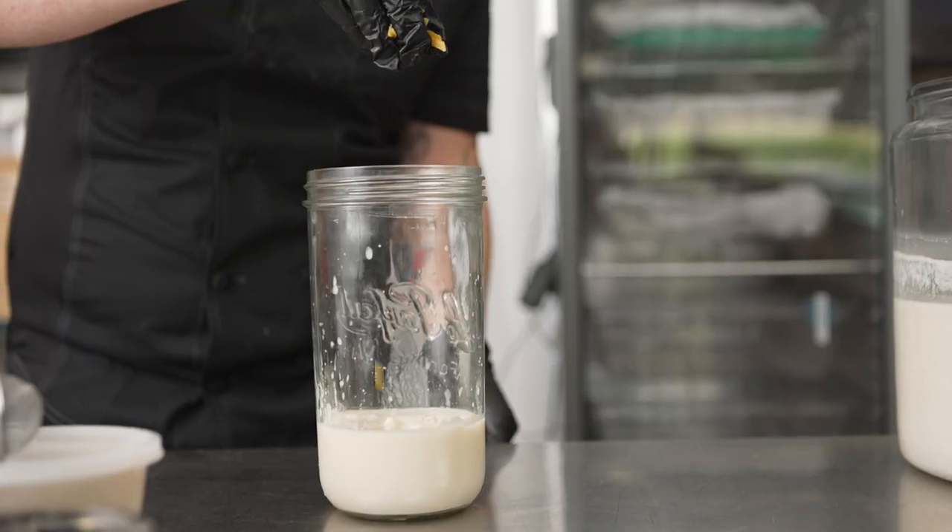Just remember to never go below 2% salt, as this can be a welcome environment for unwanted bacteria and harmful microbes.